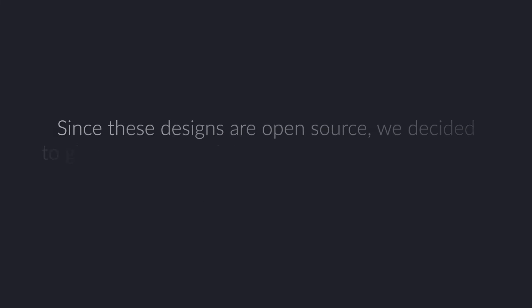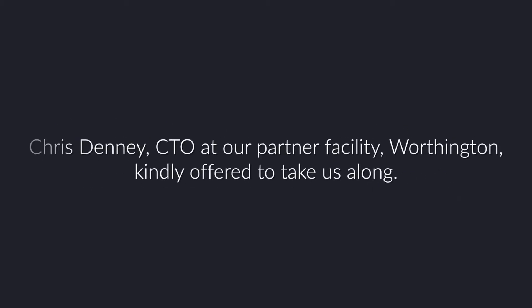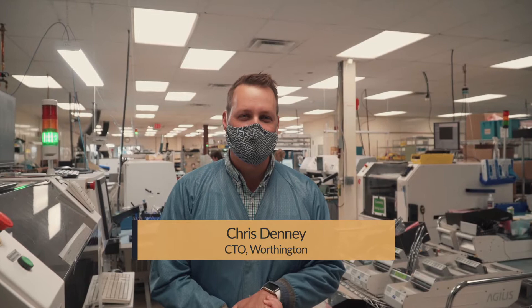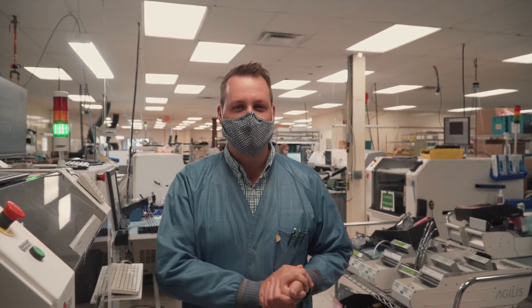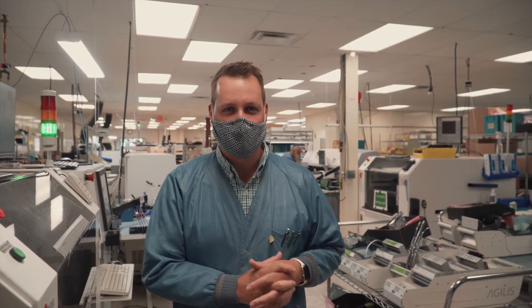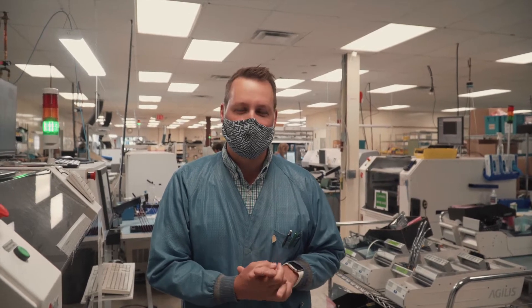Thank you for joining us. My name is Chris Denny, and I work with Worthington Assembly at CircuitHub. We're working on a special project for open source ventilators, which is a really cool opportunity to design ventilators that anybody in the world can manufacture. We're working on the initial prototypes, and I just want to give some background information.